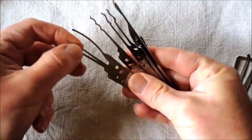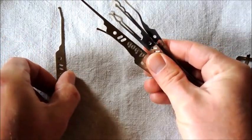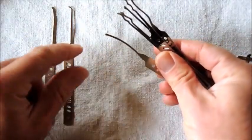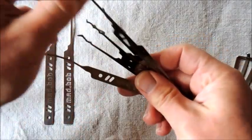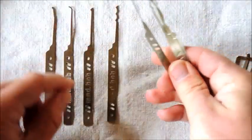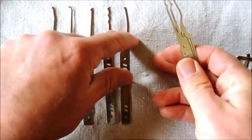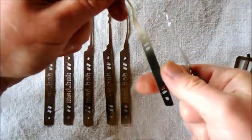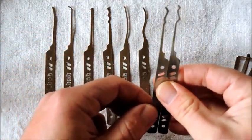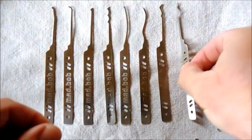Let's take this one to begin with. So we have a ball and half ball deforester pick. We have a medium hook pick. We have a half diamond. Then we have a Bogota type rake. Then we have a curved reach pick. An S reach pick. And what Mad Bob's calling a prince and a princess pick.